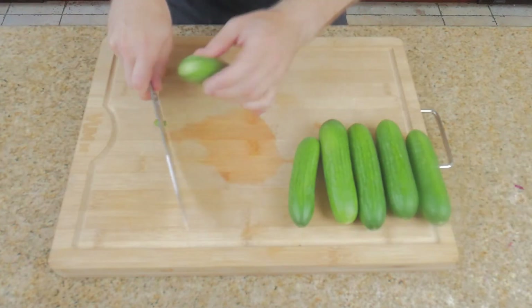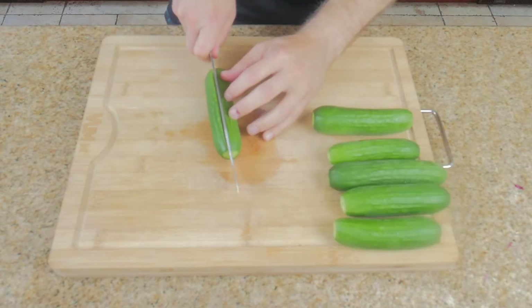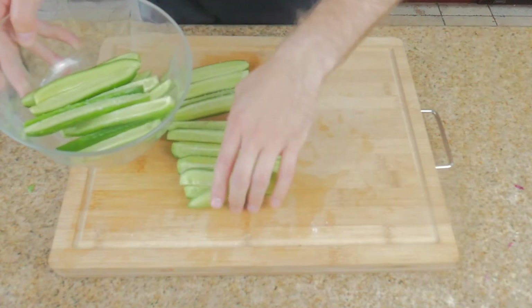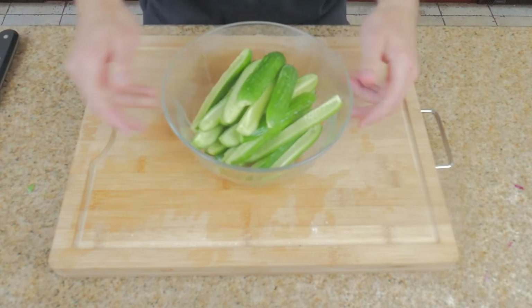Next we're going to get to work on these cukes. Take six cucumbers and trim both ends off. Cut them lengthwise and then cut those halves into spears. Give them a good dose of salt, maybe two tablespoons, and put them into a bowl. We want to pull out some moisture as well as enhance the natural sweetness that cukes have.